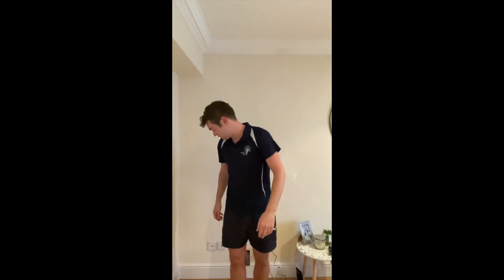The exercise I'm going to show you today is called a wall angel. All you need for the wall angel is just a flat bit of wall, so we'll show you how to start off.